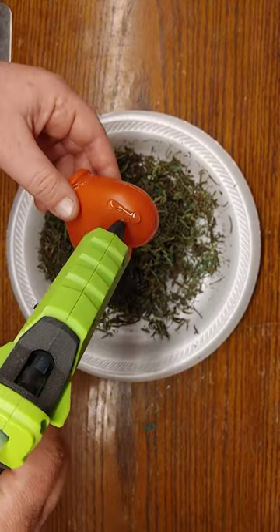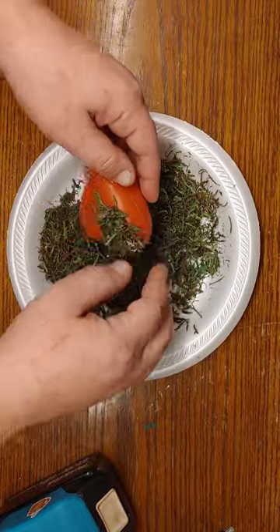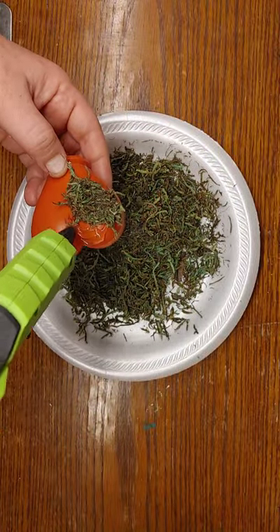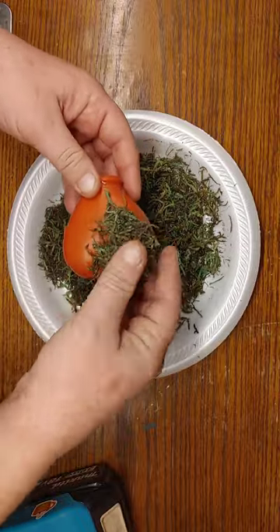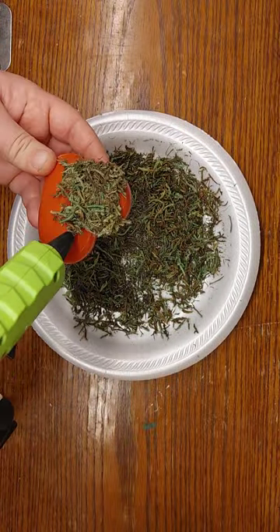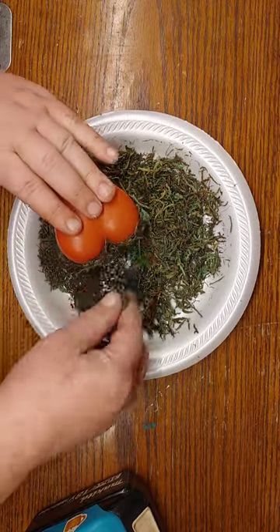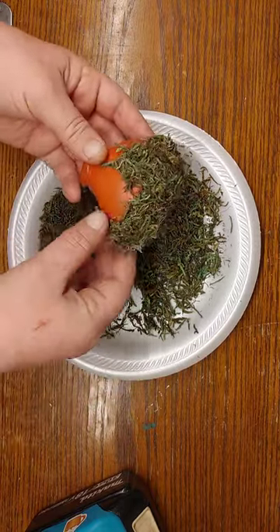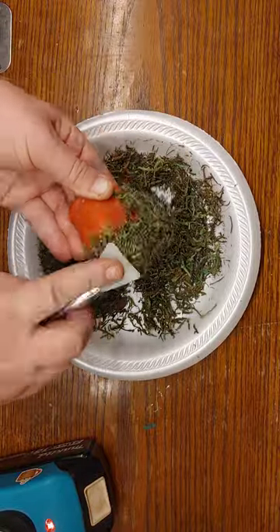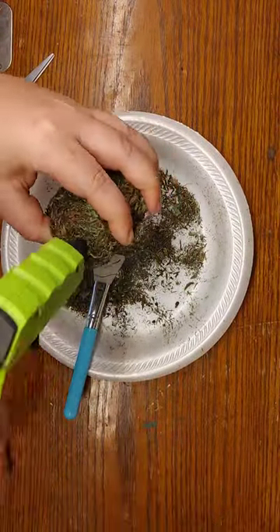Then I'm going to take some moss from Dollar Tree and start to coat that heart. There are several different methods you can use for covering objects like this with moss. I just apply my hot glue, stick it down in the moss, pack it on, then pull off any straggler pieces and remove the stringy bits of glue. I did take my moss and put it on a paper plate and cut it with scissors into finer pieces for more coverage.